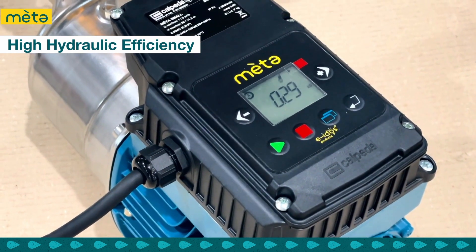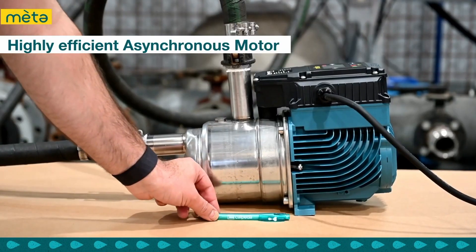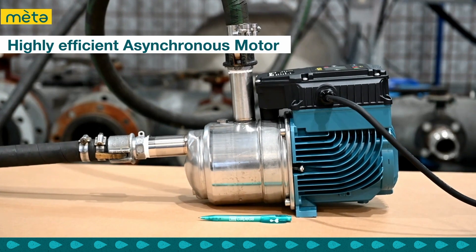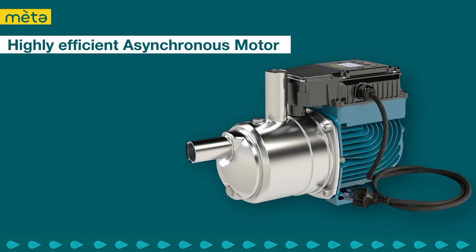The Calpetta MetaSmall pump boasts high hydraulic efficiency, unlike traditional pumping solutions that suffer from hydraulic loss due to their control systems. Our pump's innovative design eliminates this issue, reducing power consumption. The MetaSmall is also equipped with a highly energy efficient asynchronous motor without a fan, which means it uses less power to achieve the same level of performance as other motors, and helps to create a quieter operation.